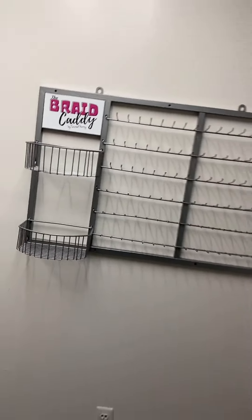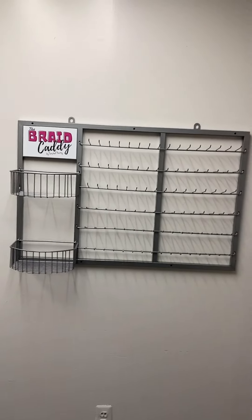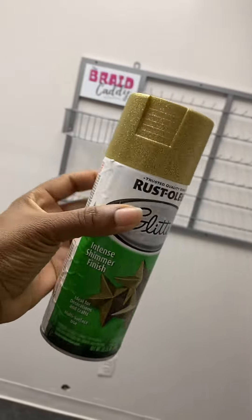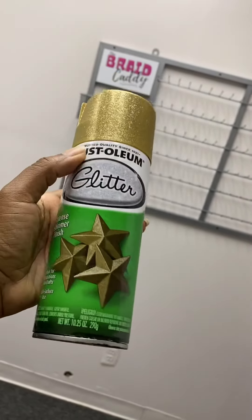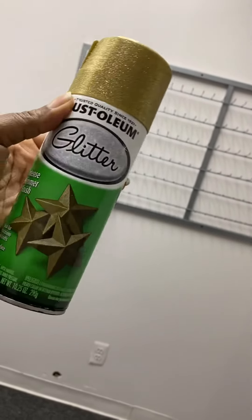So today I'm going to be taking my braid caddy and I'm going to be spray painting it gold glitter. I'm about to go outside and make a mess on these people's sidewalk, so we'll see how it comes out after that.